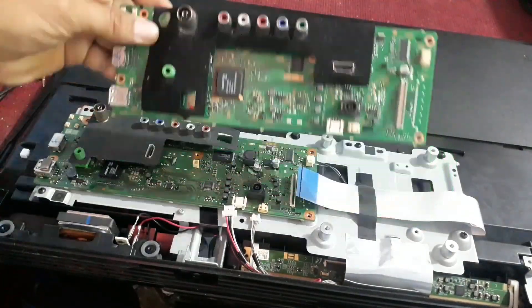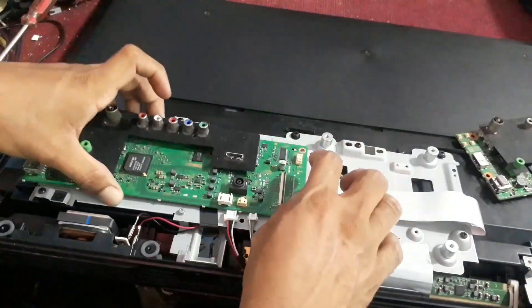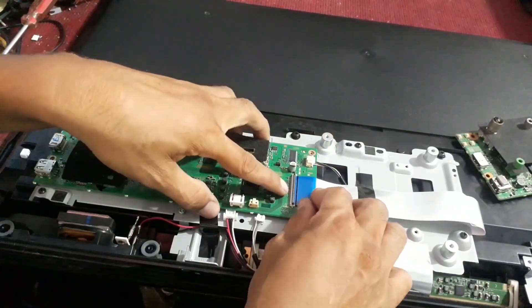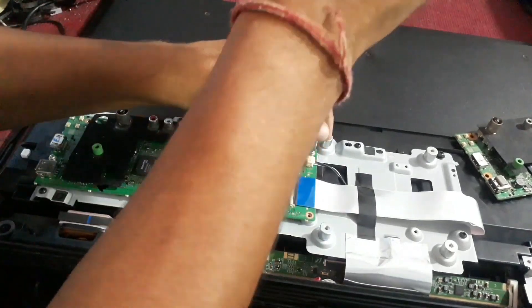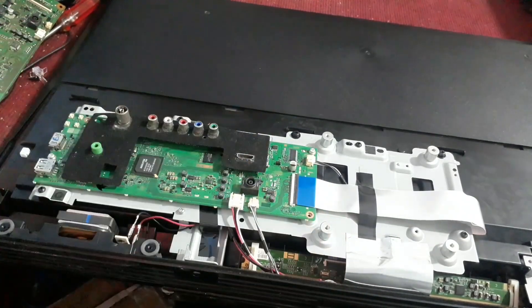We have another main board here, so we will test the main board first. Power on — Sony logo appeared, off, on, and again logo appeared, off. Now six-time blinking, same problem repeated again and again. So it is clear that it is not the problem of the main board.